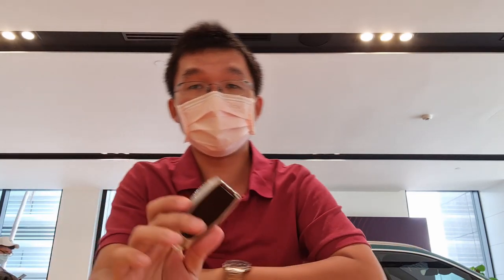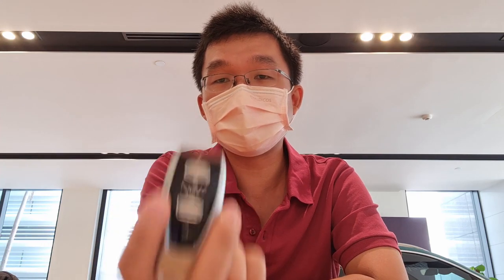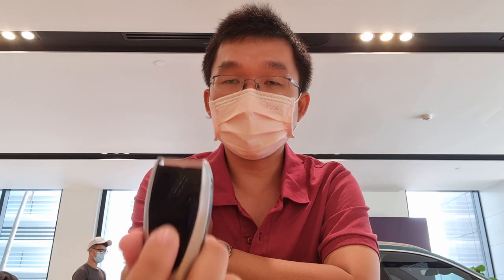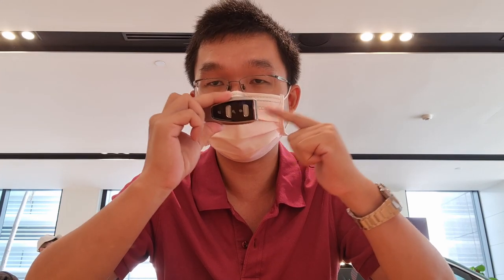Today I'm at the Aston Martin Kuala Lumpur showroom. In my hands here is a key fob — this is what they call the designer key, and it is a cost option. If you were to order your Aston Martin DBX with one of these, this is a five thousand ringgit cost option.